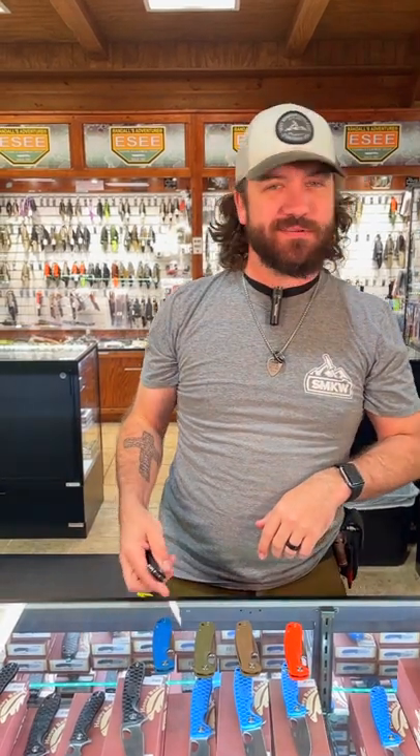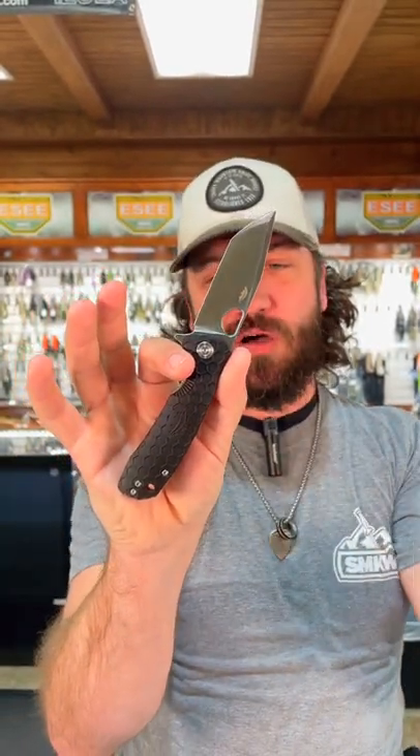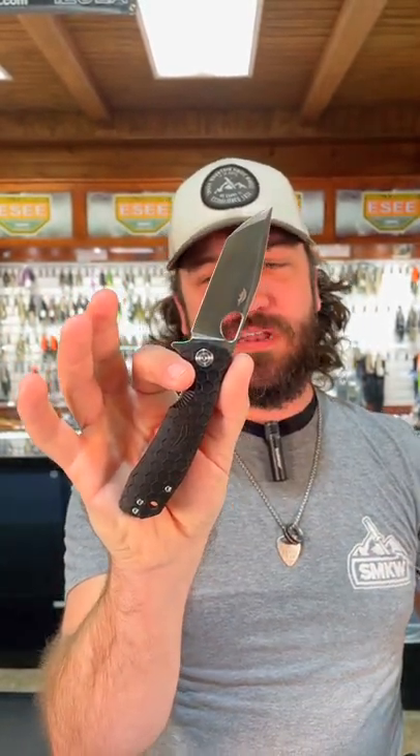Hey, what's up everybody, we are back at the Daily Grind. Today we're talking about that Honey Badger right there. This is the brand new Tonto Blade — 8 CR13 MOV on the blade steel, got the FRN handles.